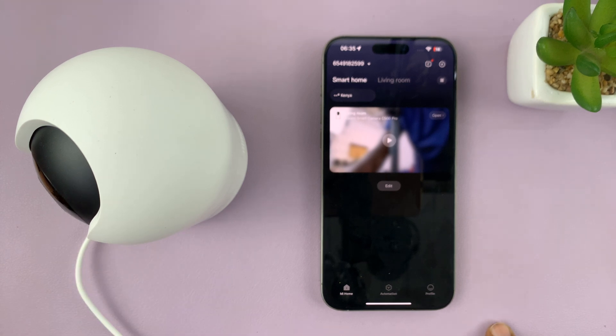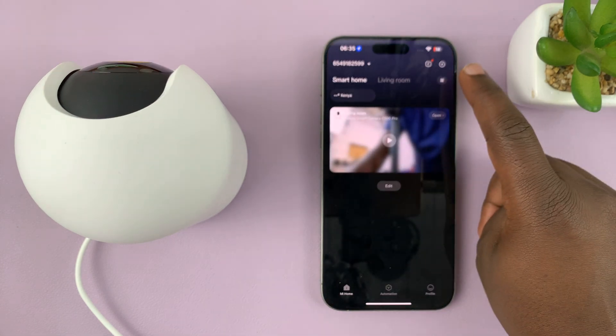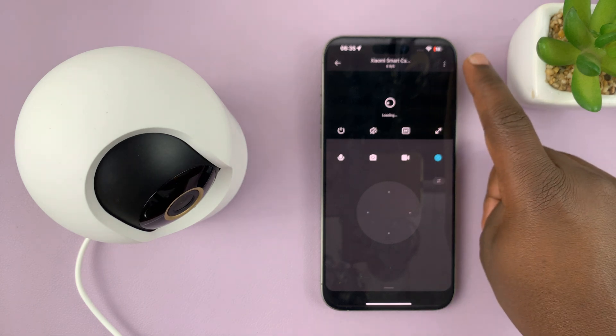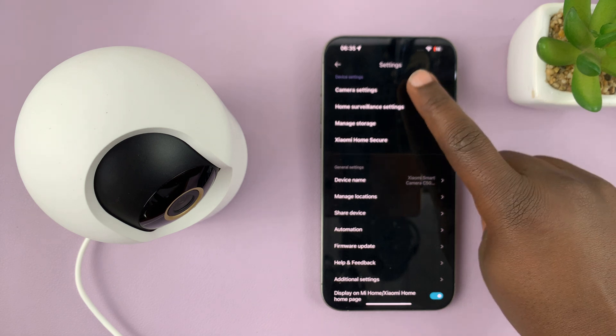Simply launch the MI Home app and then open your camera. Then tap on the three dots in the top right corner and select camera settings.